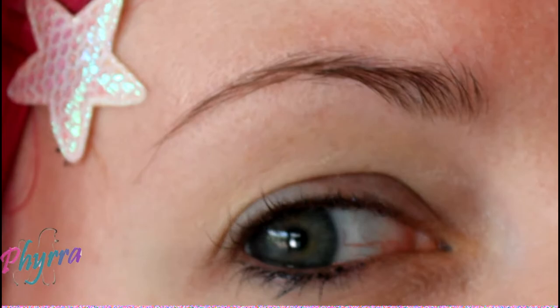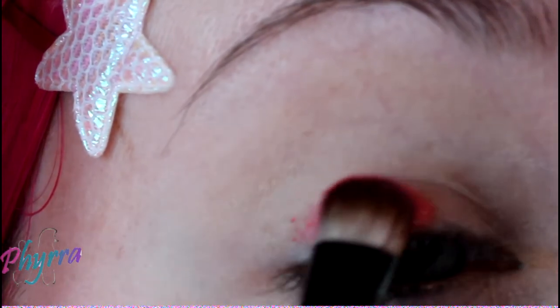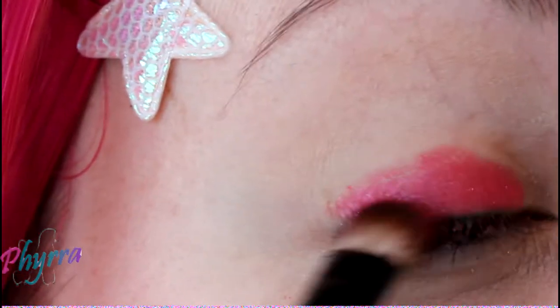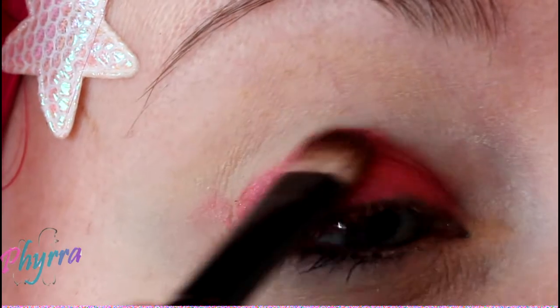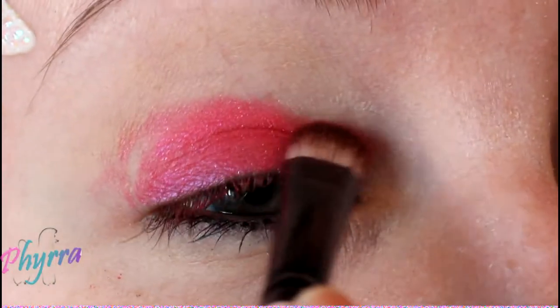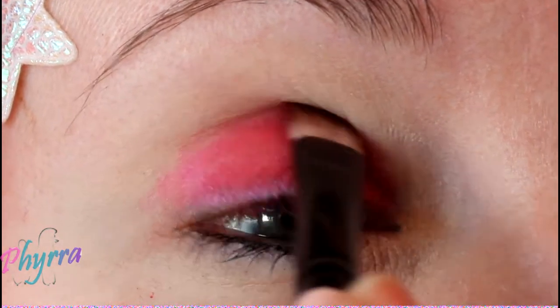Step one, apply your eyeshadow primer. I've applied Too Faced Shadow Insurance. Step two, apply Beauty from the Earth, Lava Mama. I'm applying this to my lid and just a little bit past my crease.